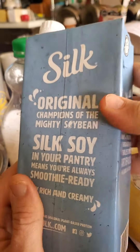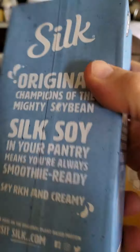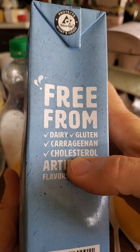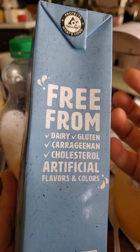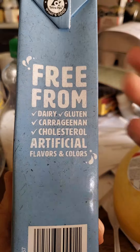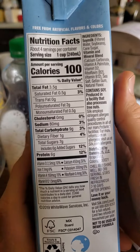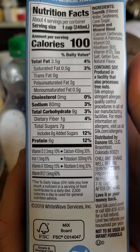It's free from artificial flavors and colors, and also free from dairy, gluten, carrageenan, and cholesterol. You might be thinking — how can it be free from cholesterol? Well, there is phytosterol in soy, but phytosterol is not the same as what's in animals and it's not bad for you. The phytoestrogen in soy is actually protective for your health — it helps reduce the risk of cancer.